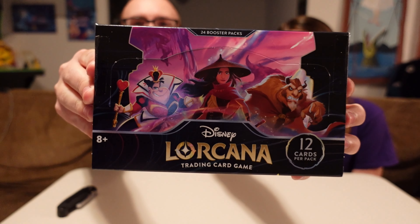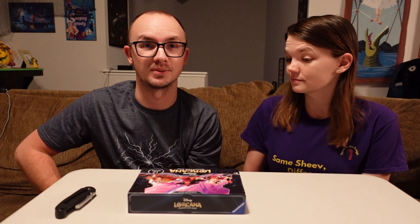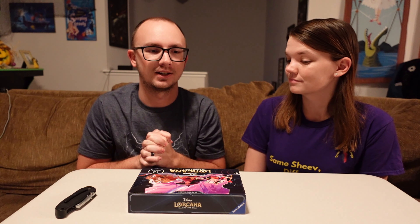Hey everybody and welcome back to another video. In today's video, we are super excited because we did get our hands on a booster box for Lorcana. It has been really hard to get product for that first run, and we didn't get any more of set one, so unless we see some reprints populating, I don't really know if we're gonna get very many of those. We do have plenty of set two. We have this box, we have starter decks, so check out that video as well. We'll probably even have some random shorts or something.